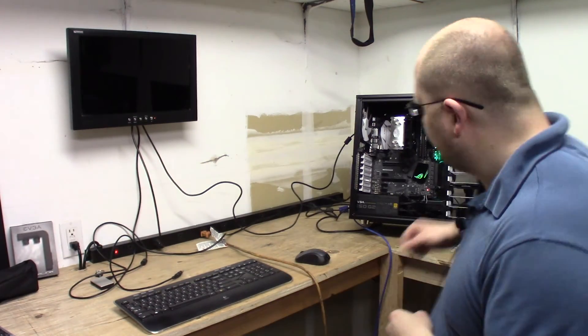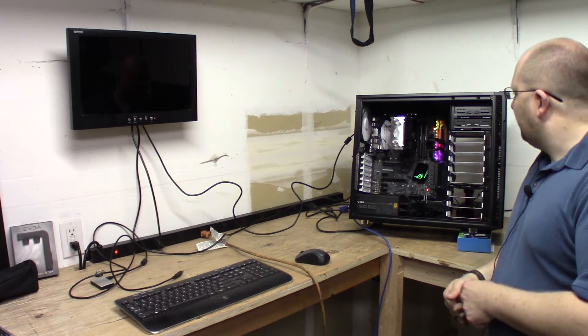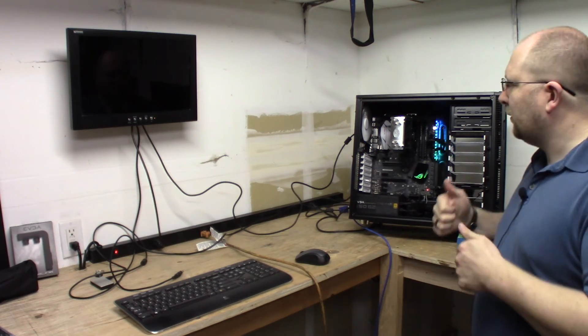Alright everybody, looks like I've got everything hooked up finally. I did miss a power cable — one of the ones for the motherboard for the CPU, way up in the corner, overlooked it. So anyway, we're going to go ahead and get this thing fired up and make sure it's detecting everything — the RAM, the CPU, the fans — make sure all the fans and everything work. And then we'll move on to the next stage. Episode two will be software installation and benchmarks. We've got CPU fans on, rear case fan, and front fan — everything's looking good.